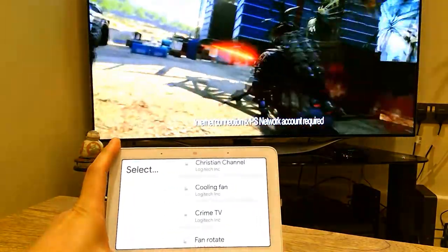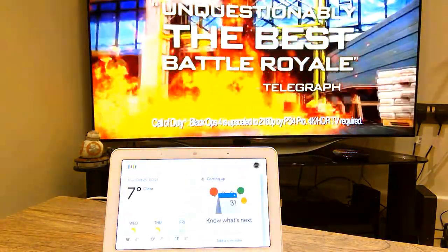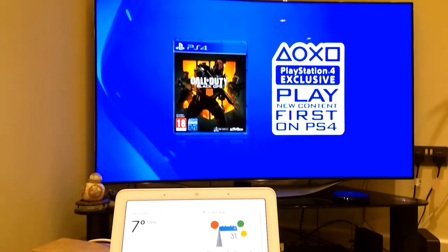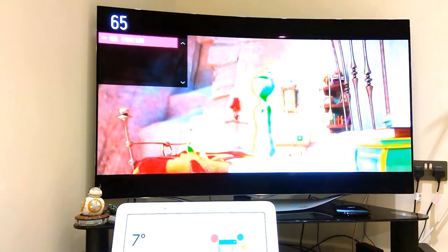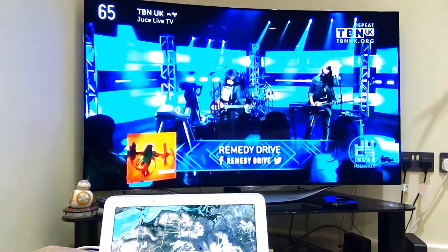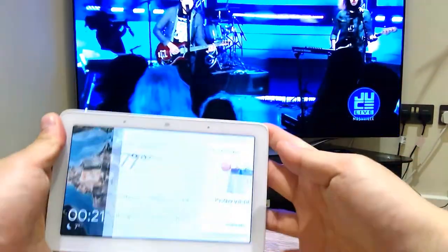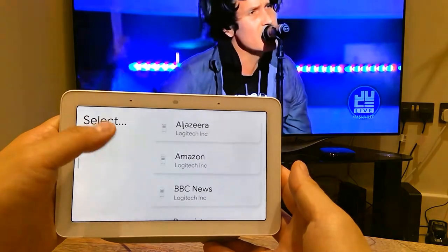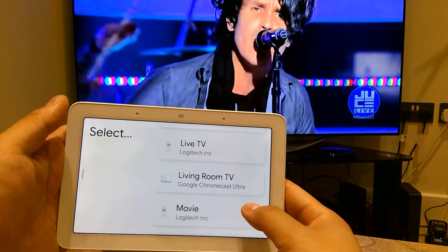I'm starting to click on the screen and this sort of now becomes the remote control device. But if you can't be bothered — you're lying on your sofa having your crisps and some beer — you could always voice command it, like saying: Hey Google, Christian channel, praise be Jesus. So it goes to 65 TBN UK and the worship channel, TBN. So that's pretty much it. You can see this is actually not bad at all — it now suddenly becomes a remote control device plus a voice control device, a multitasking screen.